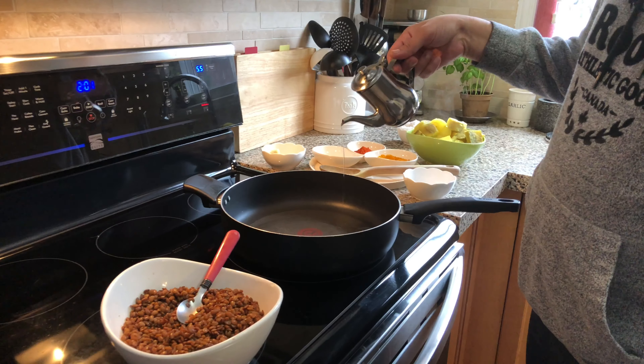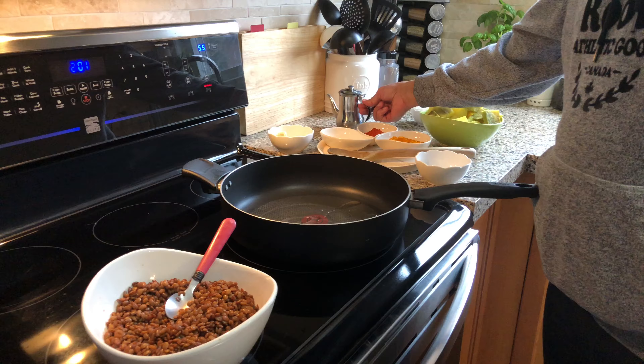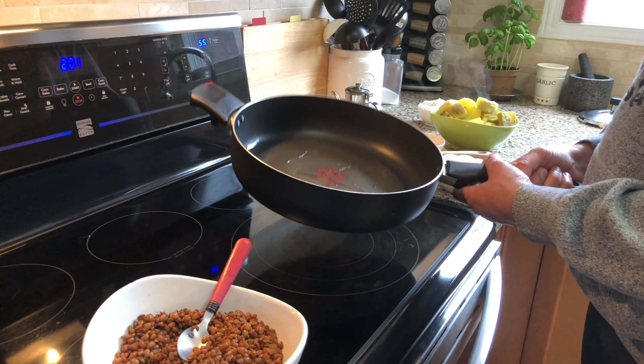The pan is on heat now. Add one to two tablespoons of coconut oil to the pan.